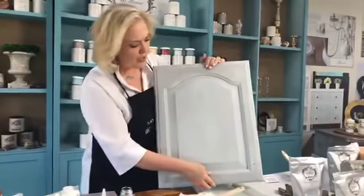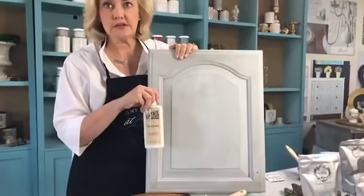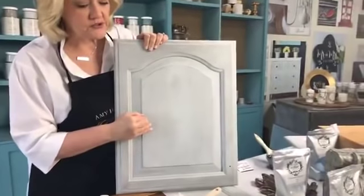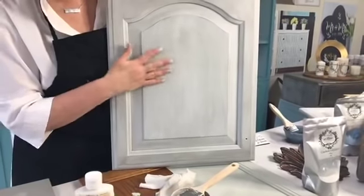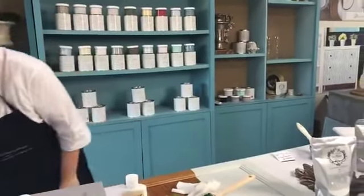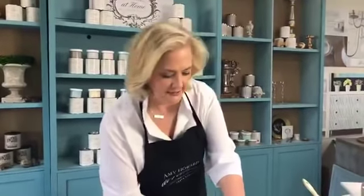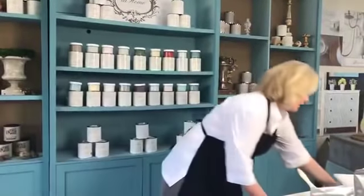Here's a particle board cabinet door I painted in a pale gray One Step paint, and then came back on top with our Ceruzzi wax. See that beautiful matte finish? With our One Step paint you can come back on top with glazes and waxes to totally change the look. This is a cabinet door I've painted entirely in One Step paint and I'll show you quickly what waxing can do before I move to milk paint.